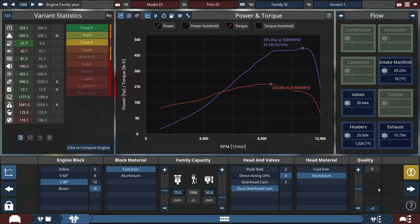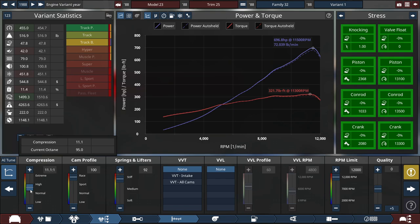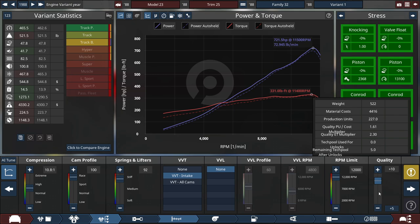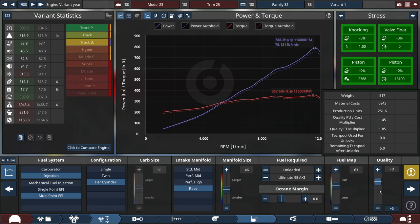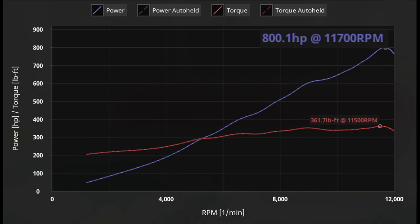I'll increase the valve springs a little bit and quality-spam this engine without touching the heads and valves yet. We're sitting around 492 horsepower. The Honda RA-18 in real life makes around 900 horsepower, so we're almost at 700 as I tune further. Adding VVT as a buffer gets us to around 717, then intake cam only at 731. After increasing the fuel system quality slider, let's target exactly 800 horsepower — final rating: 800.1 HP at 11,700 RPM, with 361.7 lb-ft of torque at 11,500 RPM.